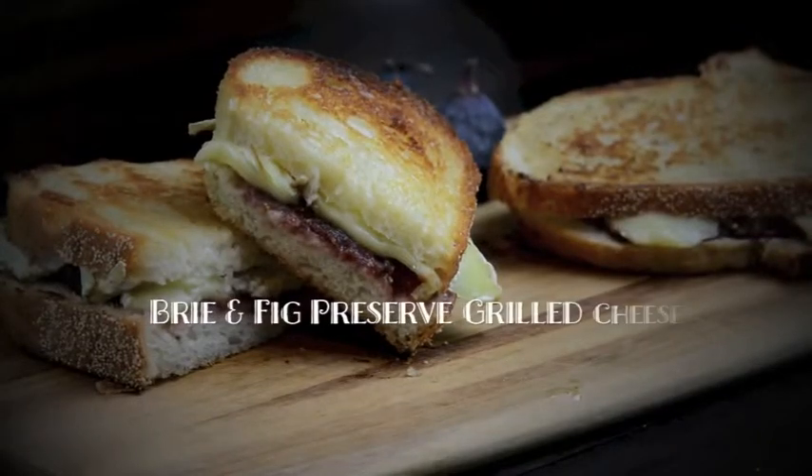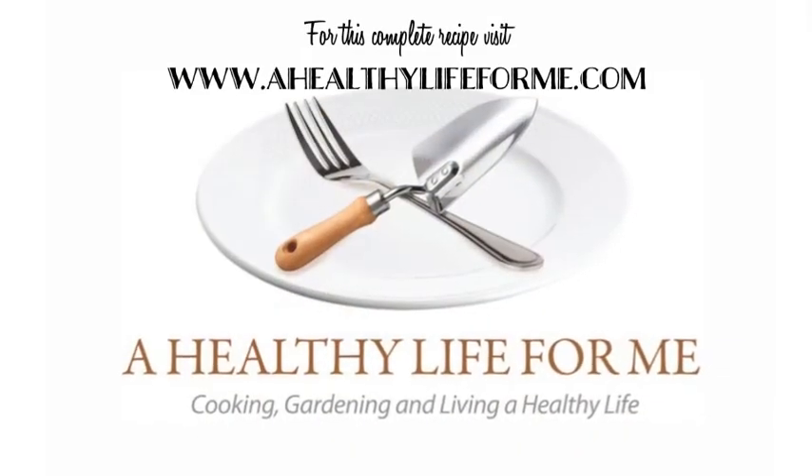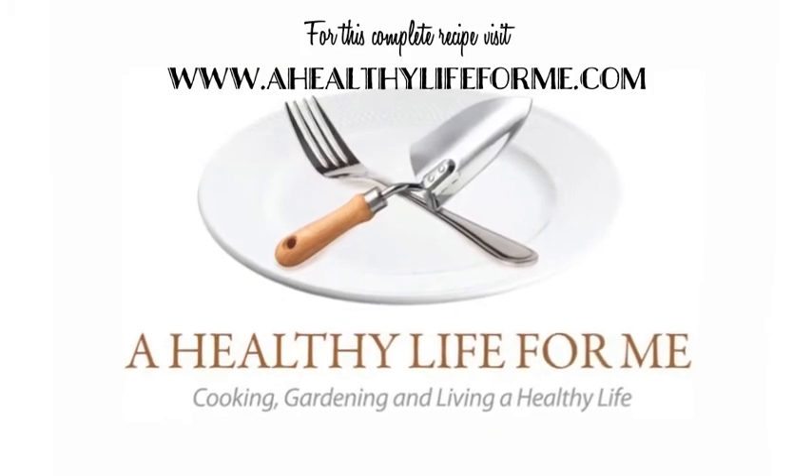Remove to a cutting board, give it a quick slice, and enjoy. You can get this complete recipe on my blog, A Healthy Life For Me.